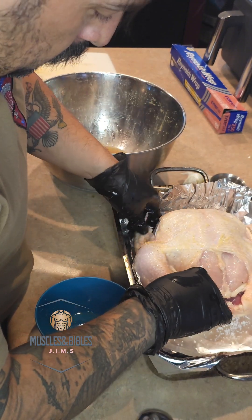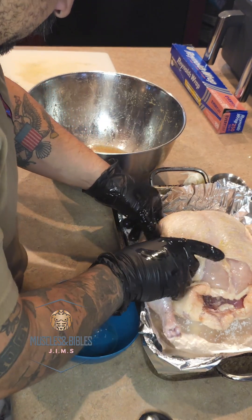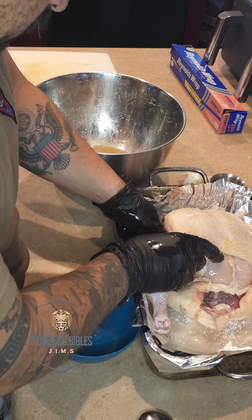Make sure your wings stay tucked in and make sure your skin is perfectly placed inside the pan.